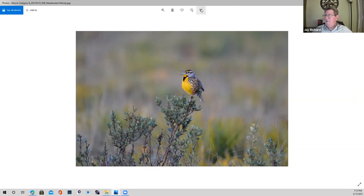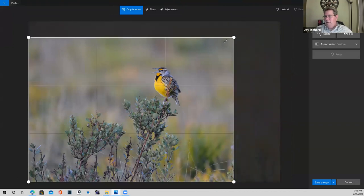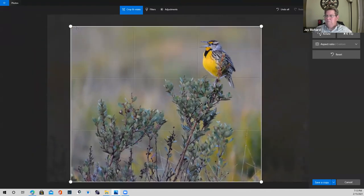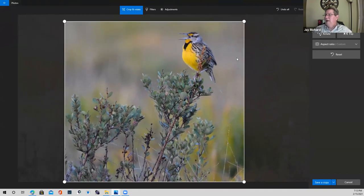One thing I might do — as you look at this, depending on how you want to frame it or where you might use it — I might move in a little bit, do something like this. It accentuates the detail in the bird and where the bird's residing. It's food for thought. It is a very sharp photo.